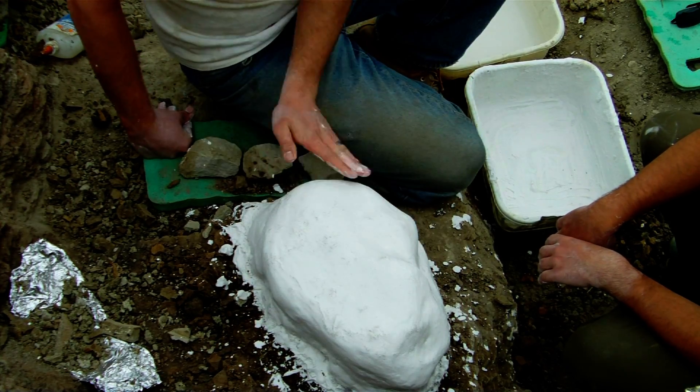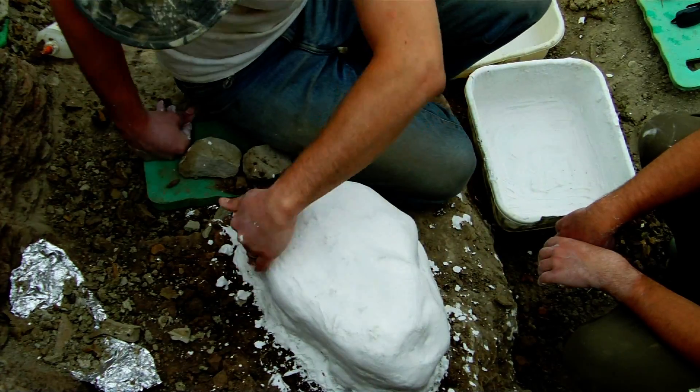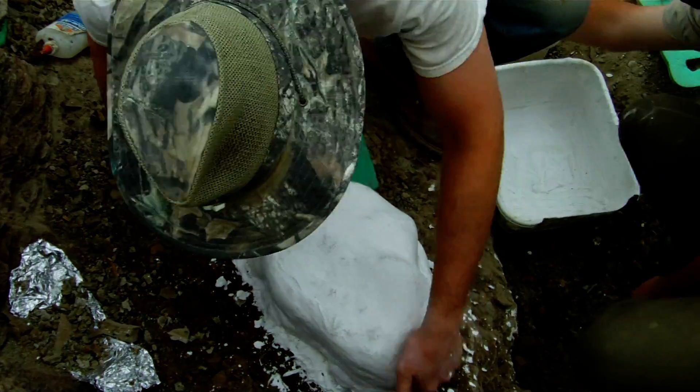This is quite a small jacket. If it had been larger, we would have had to put bracings on, be that iron bars or splints of wood. But thankfully, as this is only about 30 centimetres or so, we didn't have to.